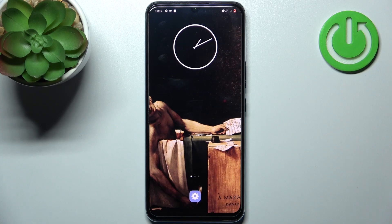Here I have Vivo V21e and today I'm going to show you how to format SD card on this device.